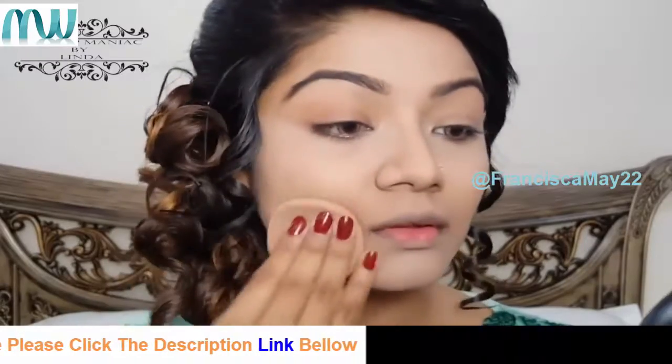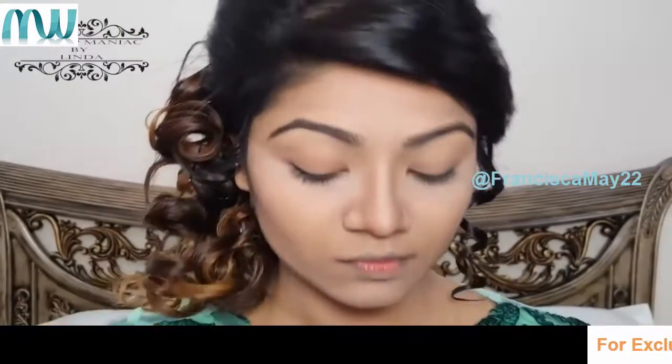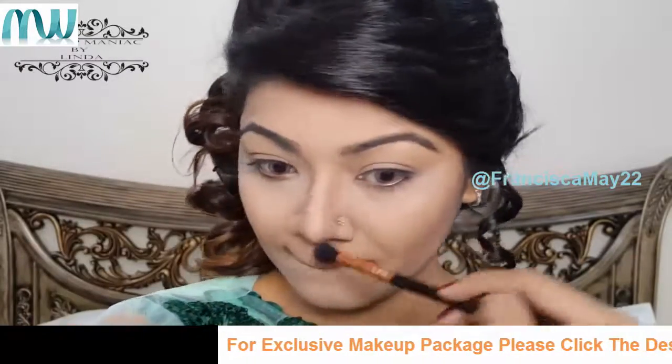Now it's time to bring definition to the face. To contour I'm using my Morphe contour palette, using two shades to contour my face. With the same shades and an eye blending brush, I'm going to contour my nose slightly as well.